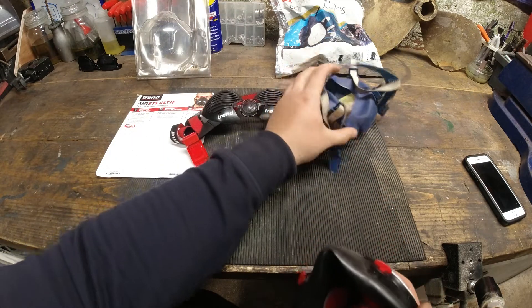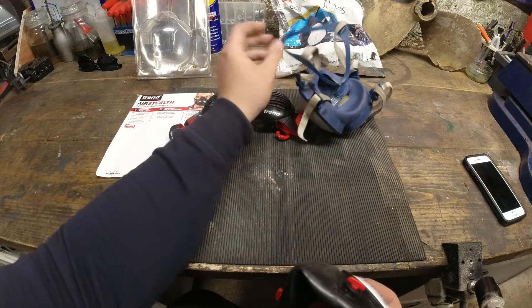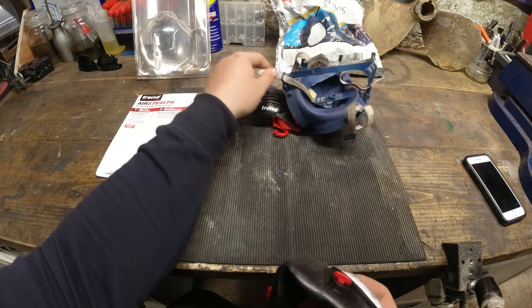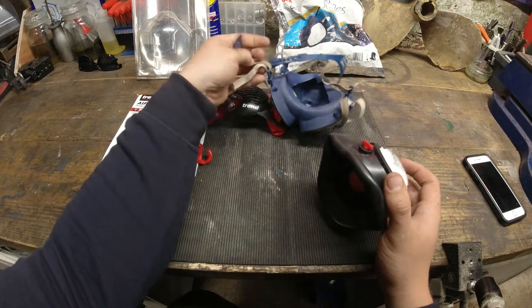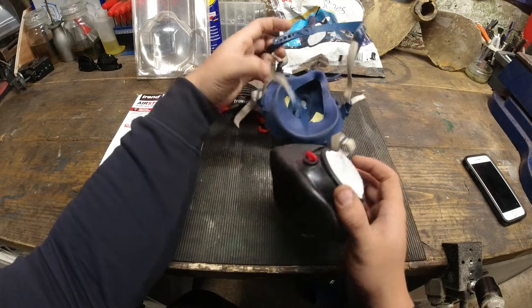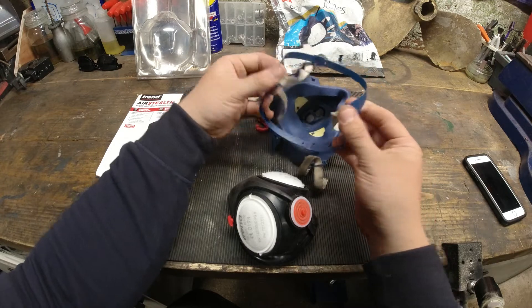The 3M actually fits my face a lot nicer — it doesn't vibrate. For a few quid more, you can get yourself one of these where the strap doesn't fray, it's much more comfortable, the tags on these points stay exactly the same, the head strap is fully adjustable and has stayed like this for many, many years.